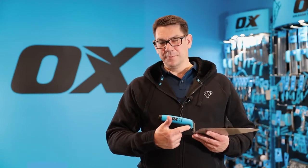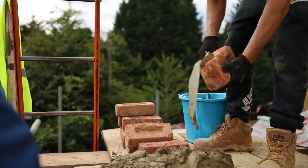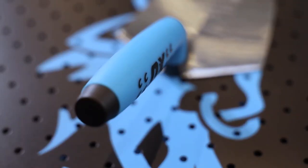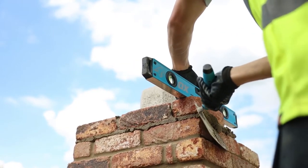It has a finger guard running down the back of the shaft to the blade to protect your forefinger while you're using the trowel, and it has a hardened plastic tip which can be used for tapping your bricks into the final position.